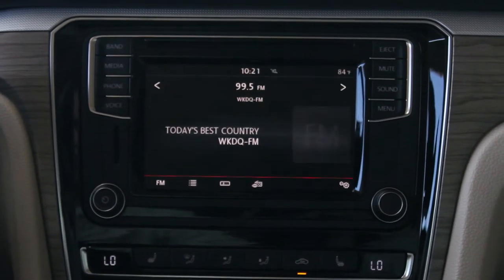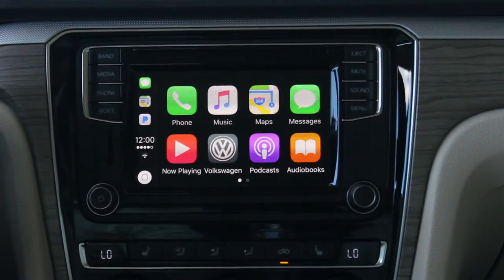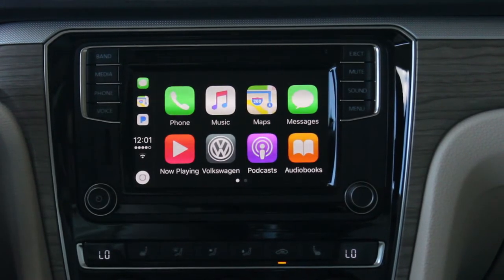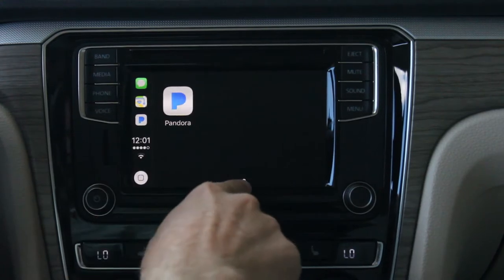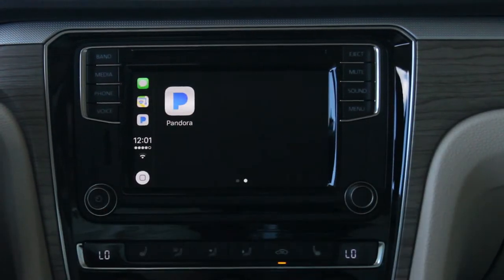Once it's all finished, loaded, and connected, this is what the screen will look like. With Apple CarPlay in the 2017 Volkswagen, this is our main menu screen. We can go through to another screen — these white dots down here indicate that we have other options on the next page.